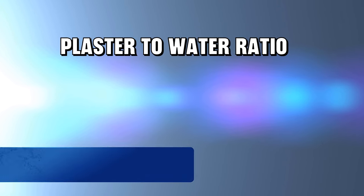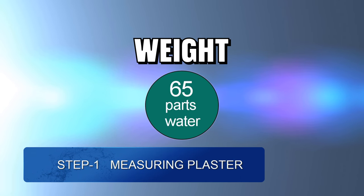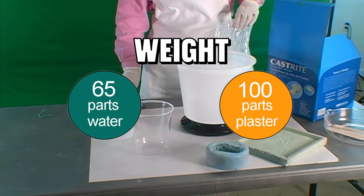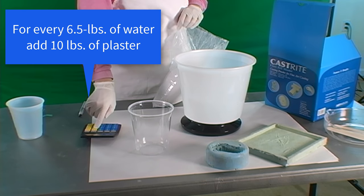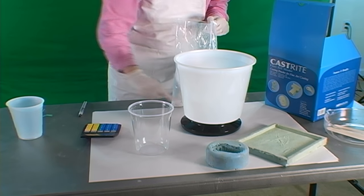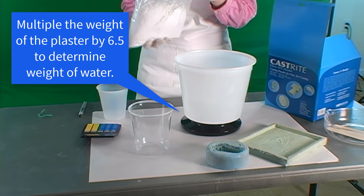There are two methods of portioning out plaster and water ratios: either by volume or by weight. If by weight, the mix ratio is 65 parts of water per 100 parts plaster, or simply a ratio of 6.5 to 10. That means that for every 10 pounds of plaster, you need 6.5 pounds of water. You can calculate the amount of water needed for other amounts of plaster by multiplying the weight of the plaster by 6.5.